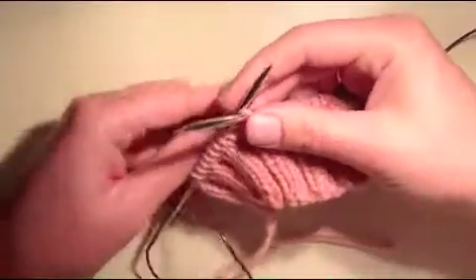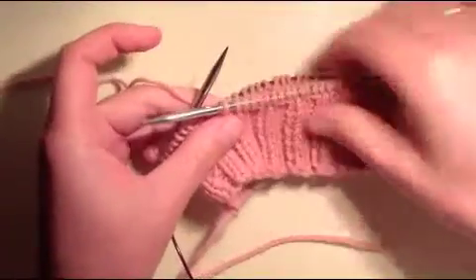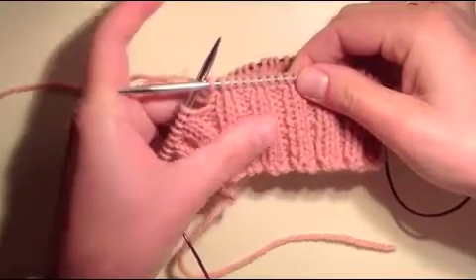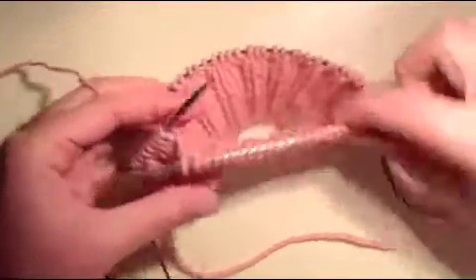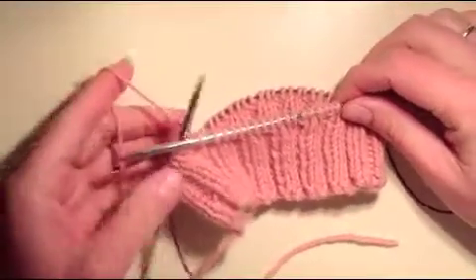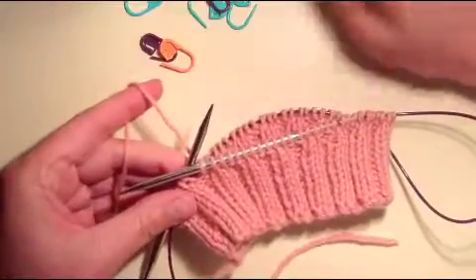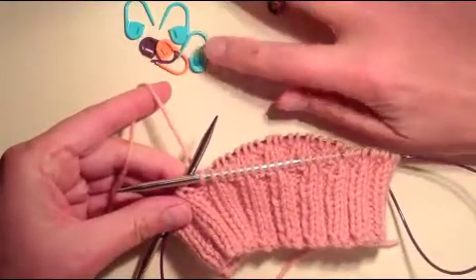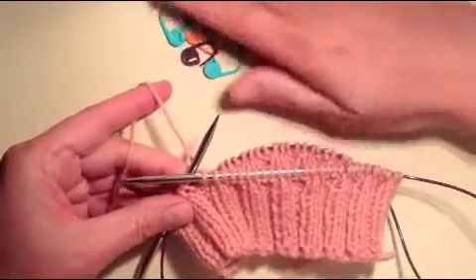I'd like to show you how to do Japanese short rows on a piece that has 2x2 ribbing — knit 2, purl 2 — and is also knit in the round. What we're going to need for Japanese short rows are stitch markers, and since I'm going to do four on each side, I'll need eight of these stitch markers.